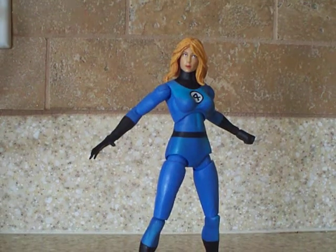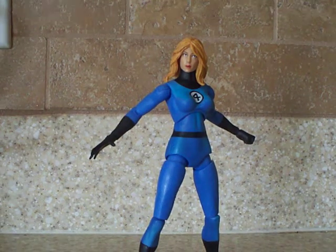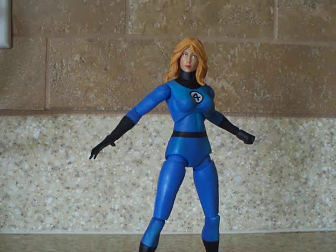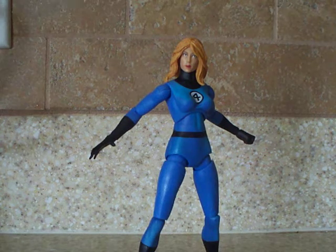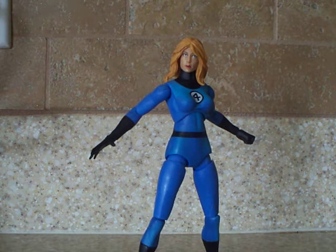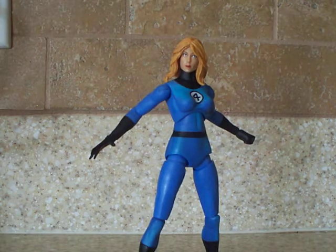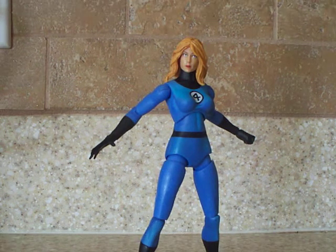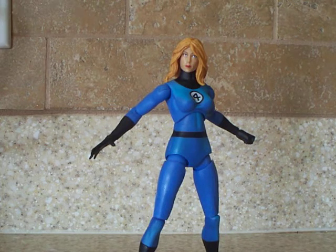Hey guys, this is a Marvel Legends review on the Hasbro 2-pack Invisible Woman. This has to be my favorite Invisible Woman. I really think Hasbro did a really good job on this figure. I actually really do like this one better than the Toy Biz.